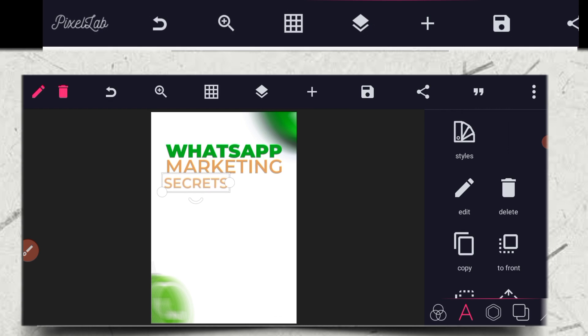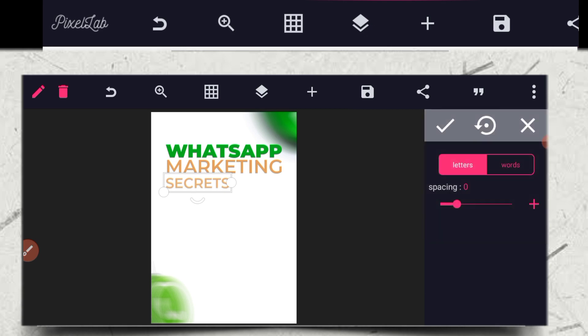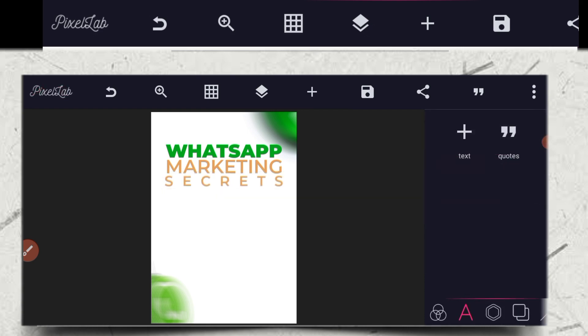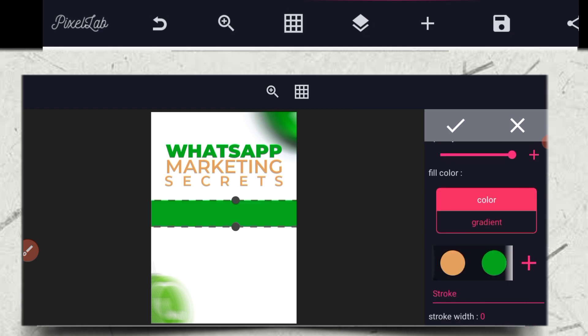You have to make sure they are all aligned together. After that, go to your spacing. Adjust the spacing, move it down a little bit so you can see that it is aligned — 'What's up marketing secret?' Then give it a color like this one.